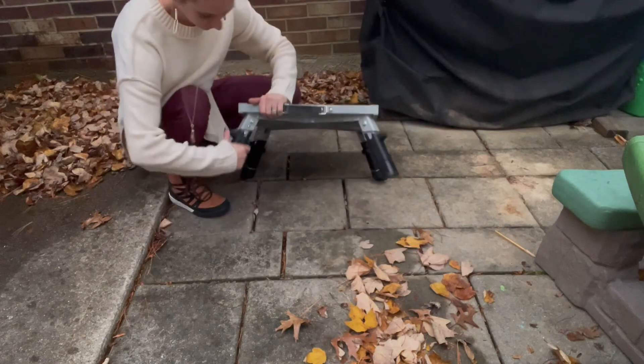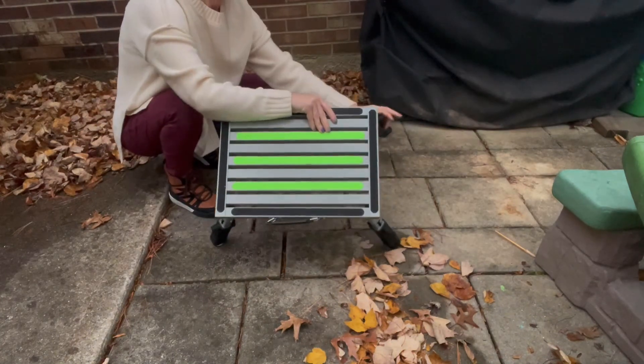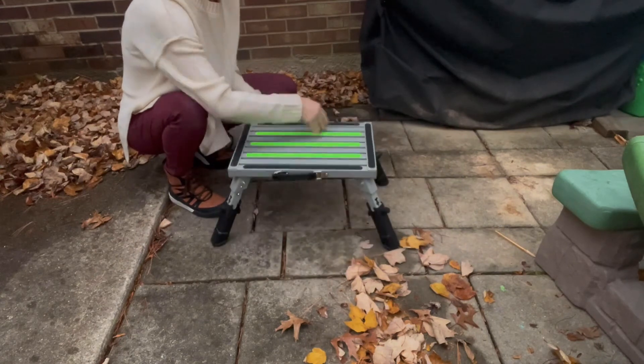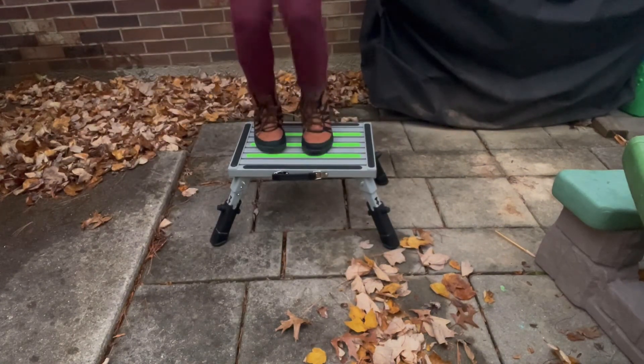It also has slotted designs that help remove mud and dirt from your shoes so you're not tracking it into your vehicle. Overall, these steps are going to be very nice. I hope you guys found this review helpful.